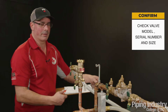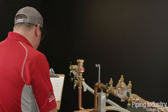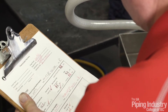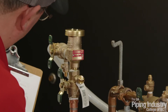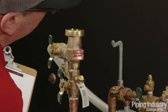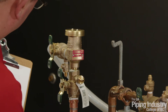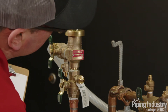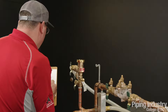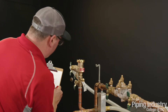I'm going to grab my sheet to document what I've got. I've got a Watts model number LLF800M4QT, serial number 069529, and the size is three-quarter inch.